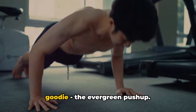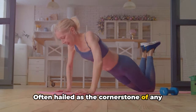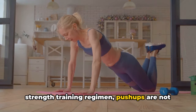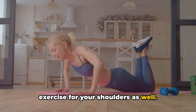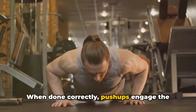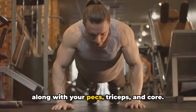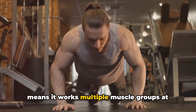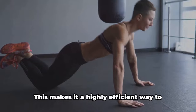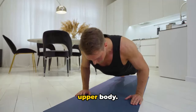Third on our list is an oldie but a goodie: the evergreen push-up. Often hailed as the cornerstone of any strength training regimen, push-ups are not just for the chest — they're an excellent exercise for your shoulders as well. When done correctly, push-ups engage the deltoids, that's your shoulder muscles, along with your pecs, triceps, and core. A push-up is a compound exercise, which means it works multiple muscle groups at the same time, making it a highly efficient way to build strength and stability across your upper body.